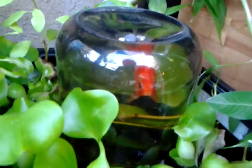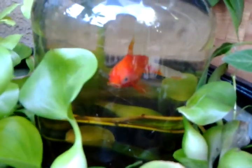The fish are good — they're pretty playful. They just come in and out of the jar, so that's pretty cool.